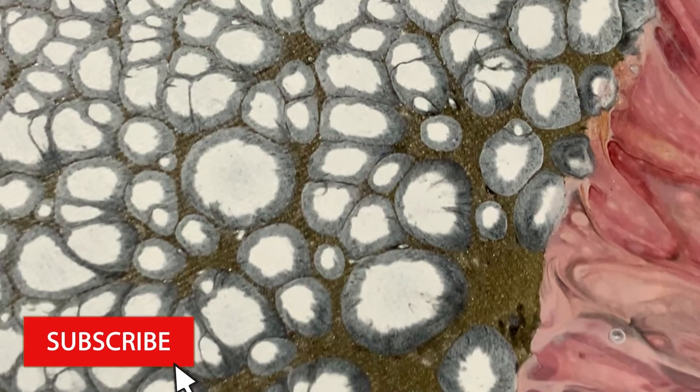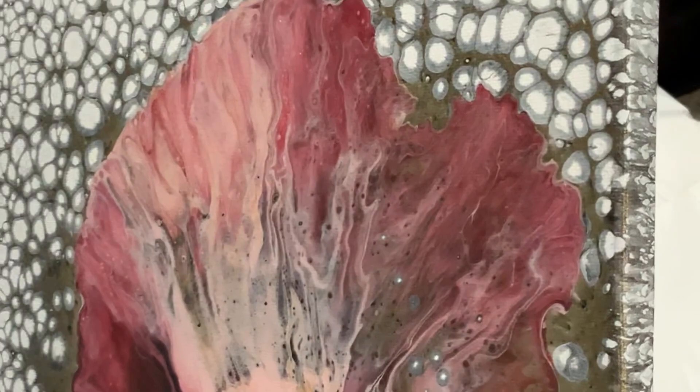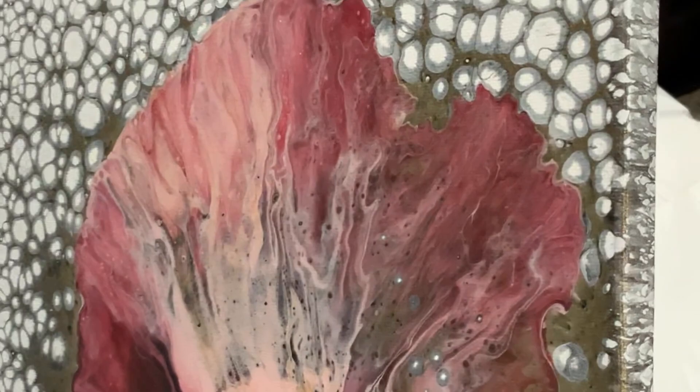Guys, I appreciate you being here today. If you like what you see please like, share, subscribe, and hit that notification bell. And as always, go over to my dad's channel DJ Fluid Arts — he's doing some cool swiping techniques with masking tape with the fluid art, so go check him out. Thank you again for being here!